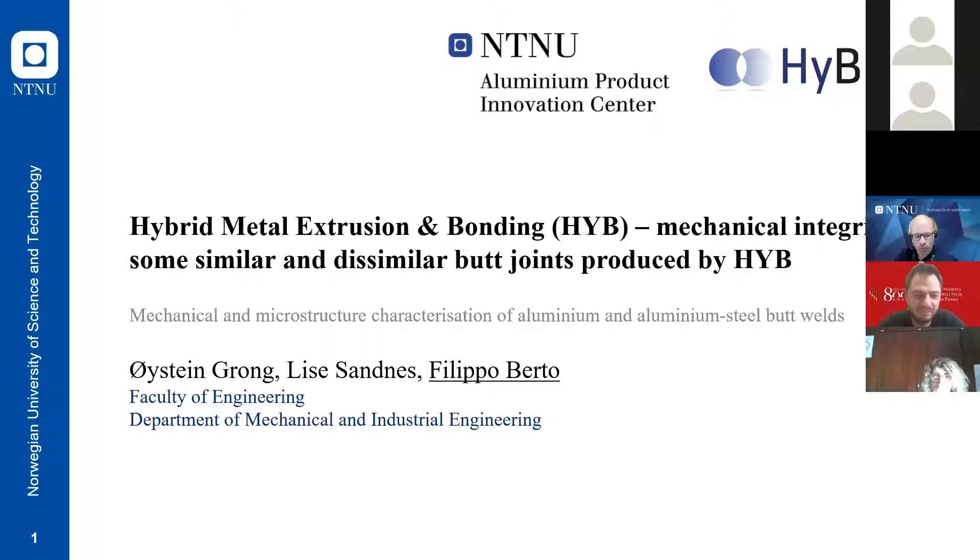I'm very sorry that Professor Einstein-Grang is not here today, so I have to take the role for this presentation. Einstein was sick last week and is sending you his best regards. I will present today this talk about hybrid metal extrusion and bonding, and explain how this new bonding technique is affected by defects and how the mechanical integrity of dissimilar and similar butt joints produced by hybrid bonding has been checked.